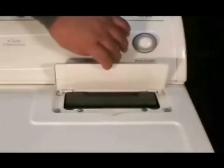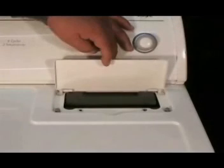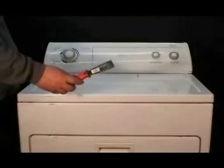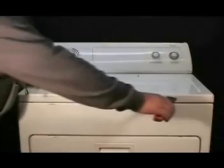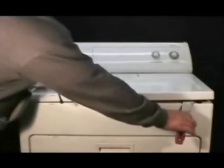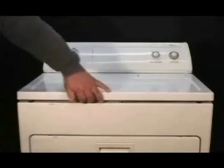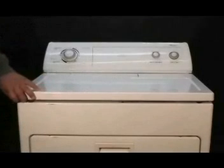Remove the screws under the lint filter cover. Take a spatula and stick it between the top and front panels. Pry up to unhook the top panel holding clips. Lift the top panel and lean it against the wall.